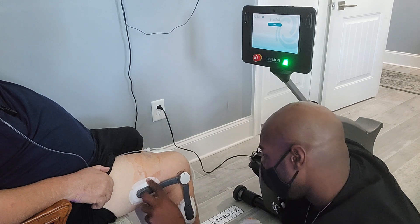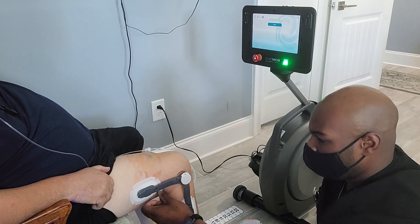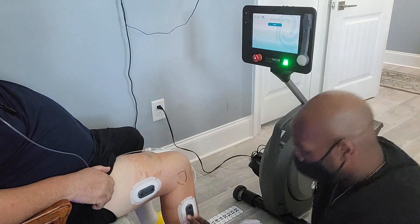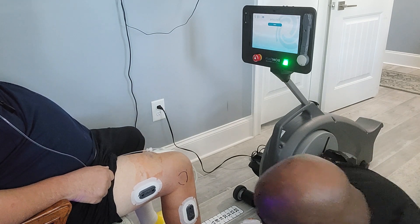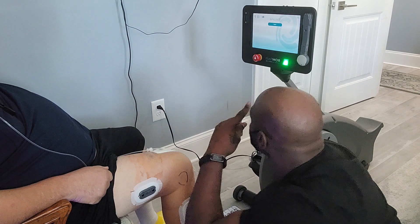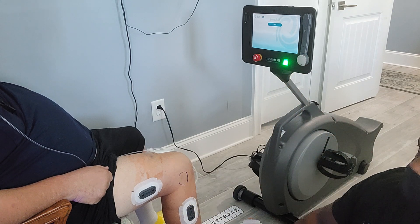Once those are on here, these are going to be your markers that I'm going to place. So it fits just like that. Those only go on when you're using the machine. This goes on only when you use the machine because this is not waterproof. These are waterproof — you can shower with these if you need to.